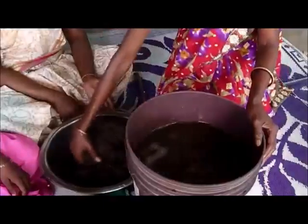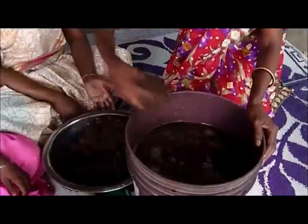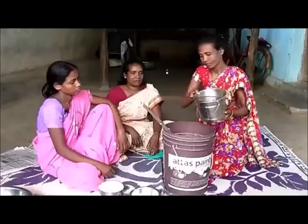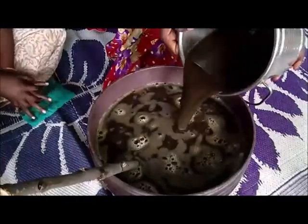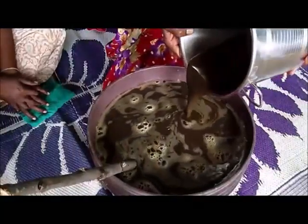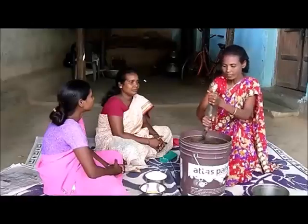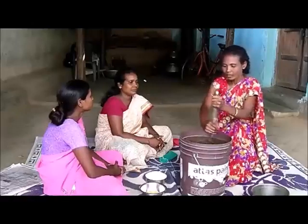After the water, we add 5 liters of water. I am going to put it in and leave it for 4 days.